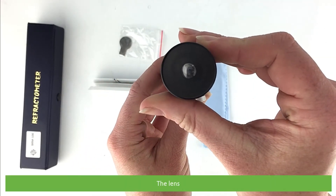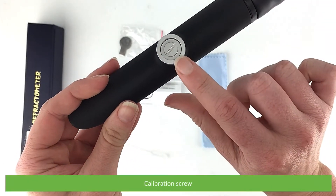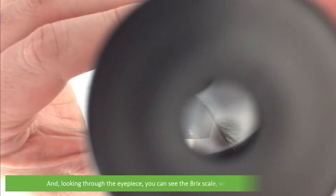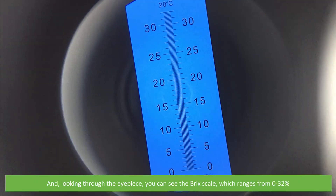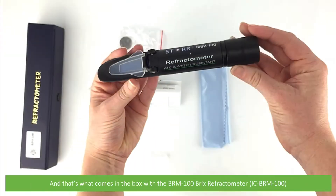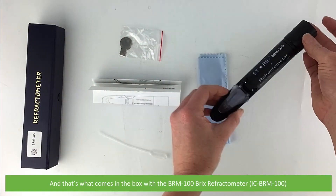the lens, calibration screw, and looking through the eyepiece you can see the Brix scale which ranges from 0 to 32%. And that's what comes in the box with the BRM100 Bricks Refractometer.